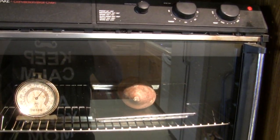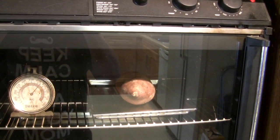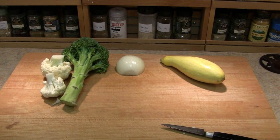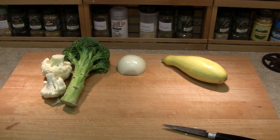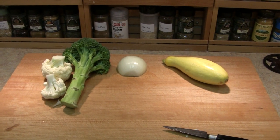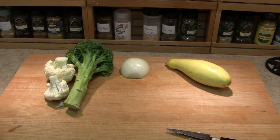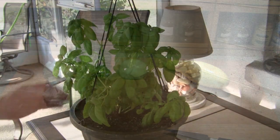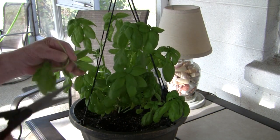In the interest of keeping it simple, I'm baking a sweet potato, and I'll throw together a medley of broccoli, summer squash, and cauliflower, with a little onion, maybe some garlic, sautéed in butter — or maybe olive oil, I'll decide when I get there — and with a little fresh basil, since there's an abundance of it.